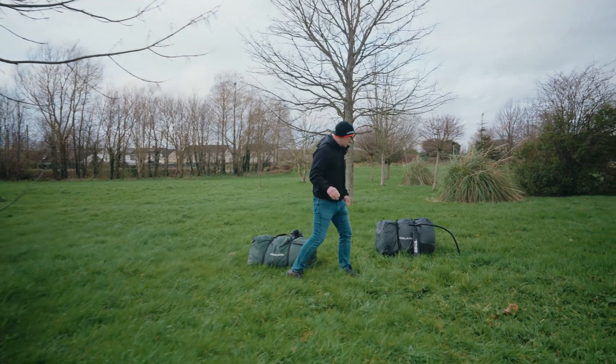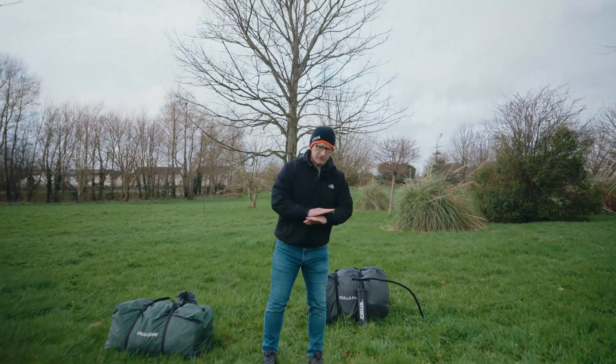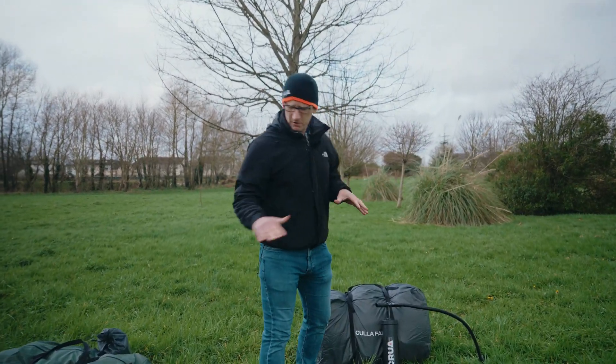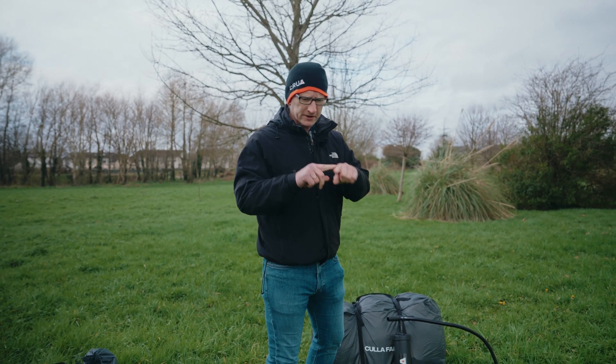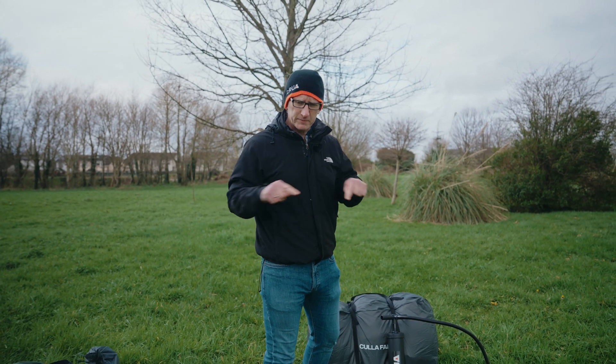I'm going to go ahead now and put down the footprint first. The footprint is just another floor — it's another layer between you and the tent, giving you an extra layer of waterproofing. The footprint should always be a little bit smaller than the tent; it shouldn't come outside the ground sheet of the tent, because that'll encourage pooling of water between the floor and the footprint. So I'll put down the footprint, peg it out, and then we'll start putting up the tent.